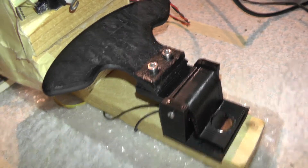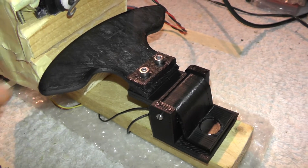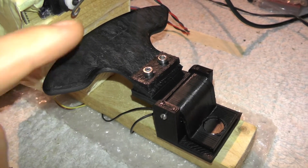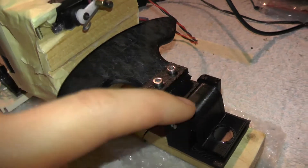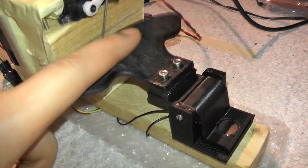Hey guys, this is a quick preview of the new magnetic paddle shifter I'm working on for the modular open button box project. The shifter is 3D printed, and there are two ball bearings in here, which ensure really nice and smooth operation of the unit.